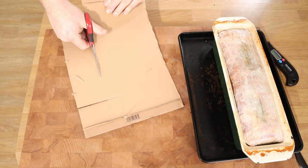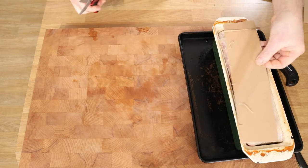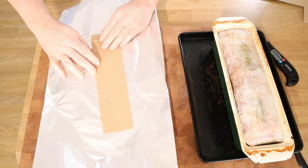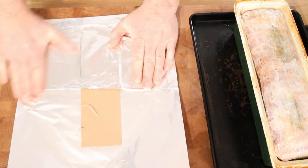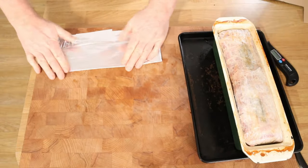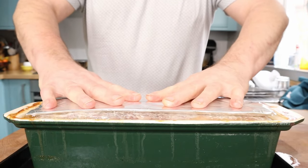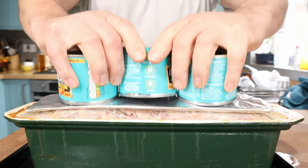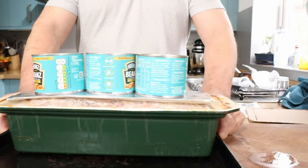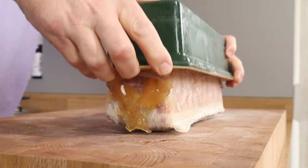While it cools down I want to press it a bit to make it nice and compact. A little bit of cardboard — this isn't essential, it'll be fine if you don't do this, but you've gone to all this other effort so you might as well. Wrap that around with tin foil or aluminium foil, cut it to the right size, and some weighted tins are ideal on top. When it's cooled down a bit that's going in the fridge — I don't want to put it in when it's still hot.